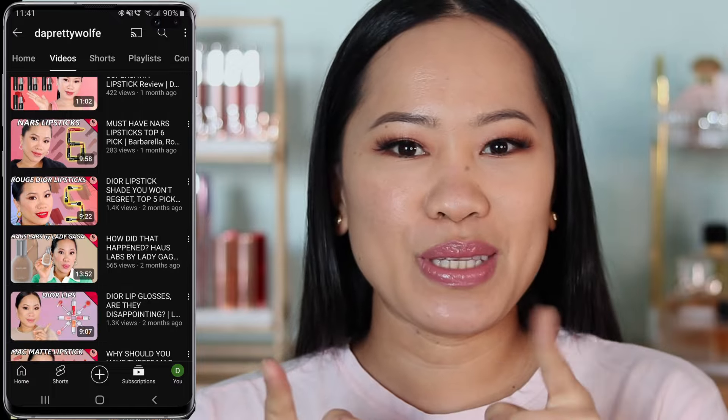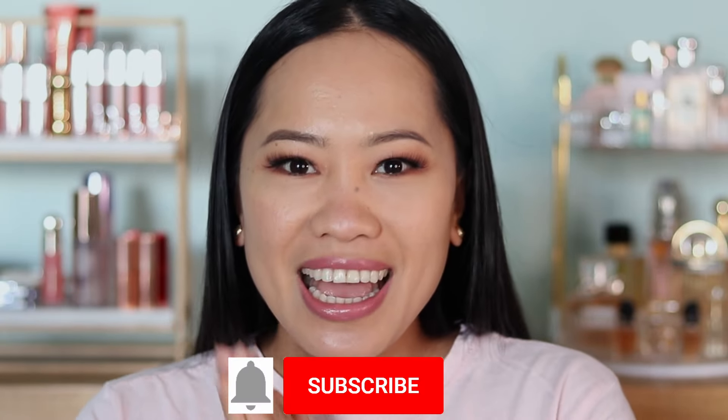Hey guys, welcome back! If you are new here, my name is Doji and I do makeup tutorials and makeup reviews here. If you want to see more of my future content, make sure that you are subscribed.